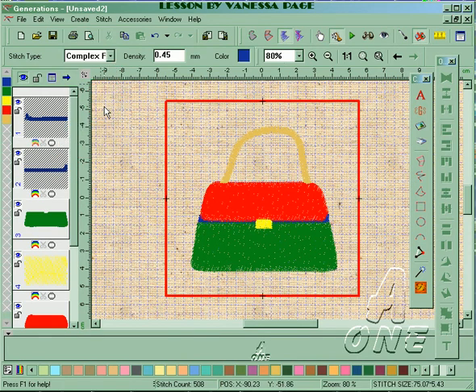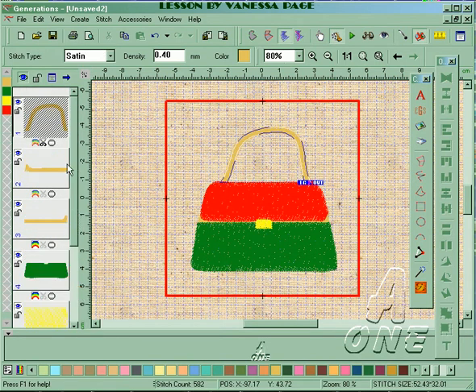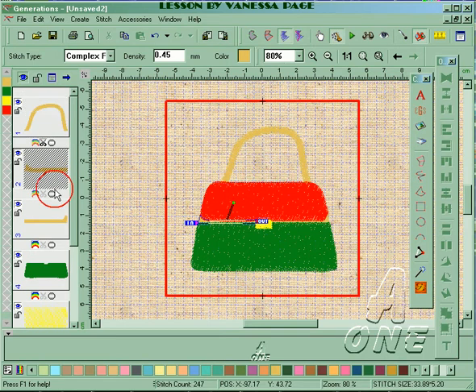The next part I want to do is the blue area. I'm going to change this to complex fill and change the color to the same as the handbag. Now I'm going to select that handle and move it to the top.